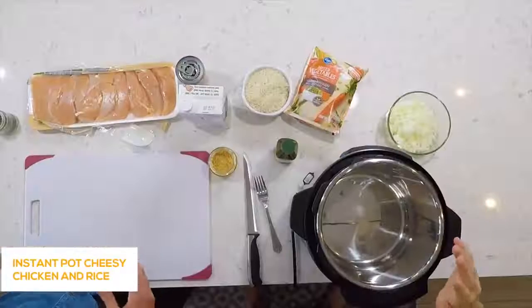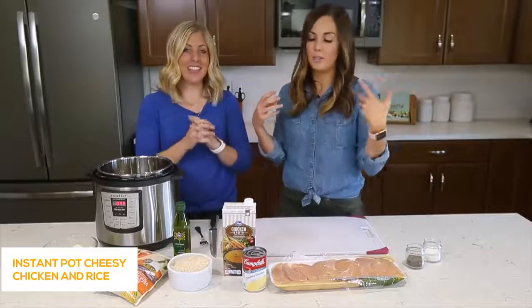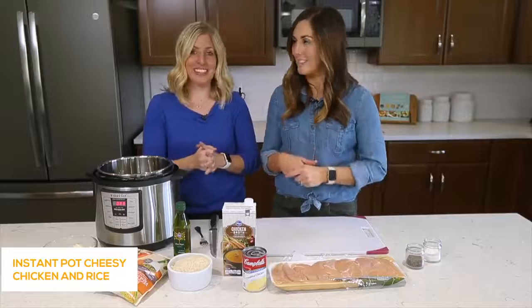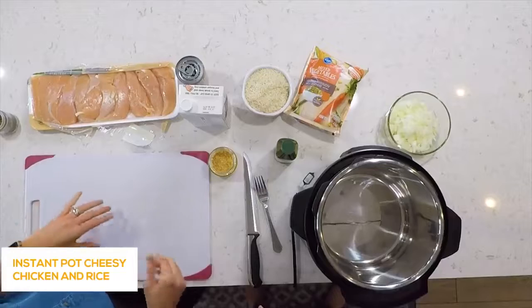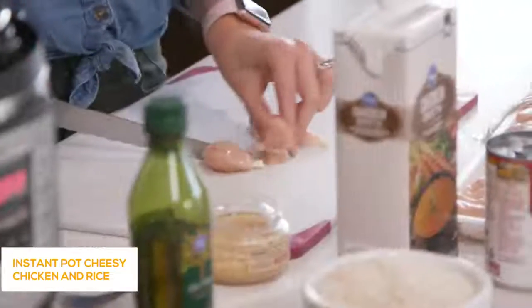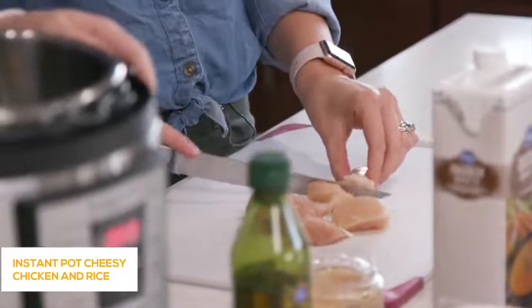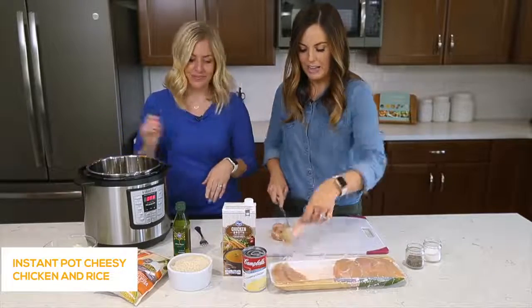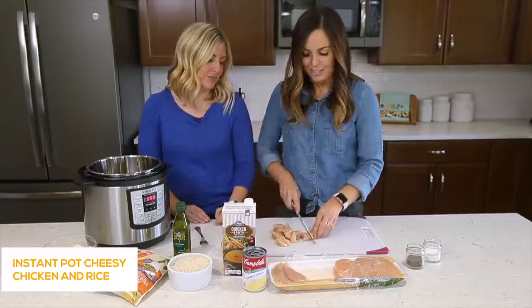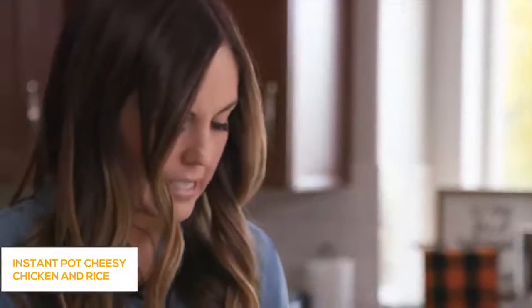This is one of our favorites on our website. We put it up not long ago and it exploded — everyone loved it. We're showing you some simple ways to make it even easier than the recipe on the website. So here are our shortcuts. We're going to cut up about one and a half to two pounds of chicken. I like to use tenderloins because they cook a little faster, they're small and easy to cut up, and a lot of times they're already trimmed. Just cut them into bite-sized pieces, which is perfect for kids.